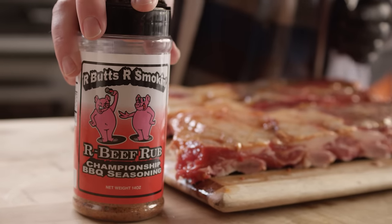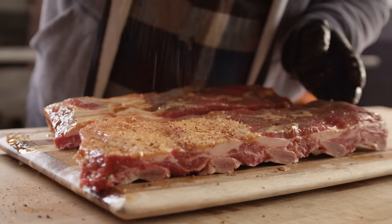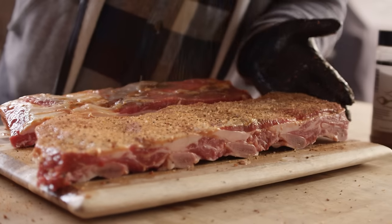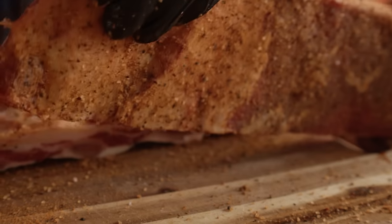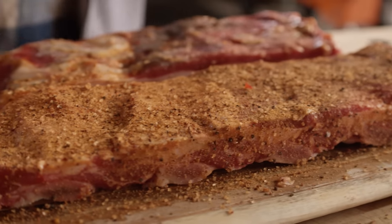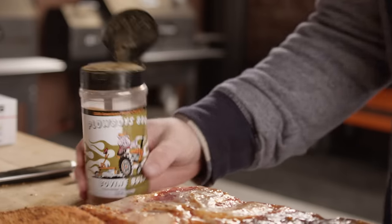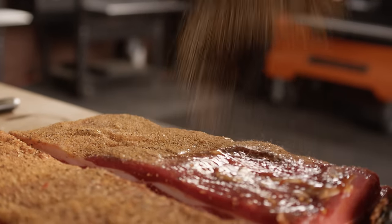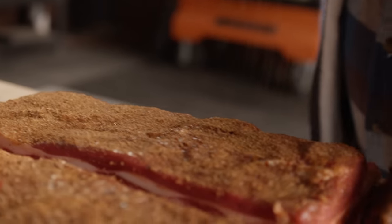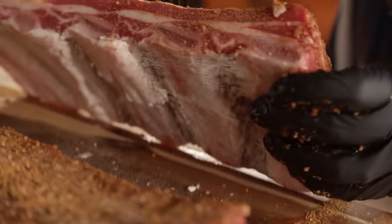Everyone has their preferences when it comes to seasonings, but generally when I'm doing beef ribs, I season them similar to how I would season a brisket — savory flavors, less sugar, and a little more bite. For my dry style rib, I'm going to use our Butts Are Smokin' beef rub, which has nice salt, pepper, and garlic flavors with just a touch of sugar and paprika. This will form a really beautiful crust on our dry style rib. For my wet style rib, I'm going to use Plowboy's Bovine Bold, a more classic barbecue style brisket seasoning. We'll end up hitting our wet ribs with a little bit of sauce at the end, and this will complement that really well.